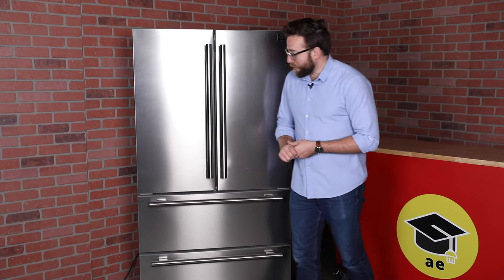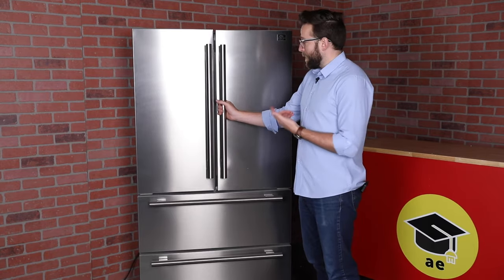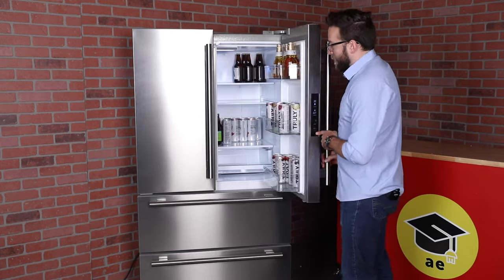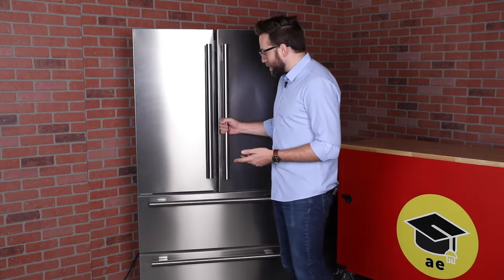All in all, this refrigerator is really nice — a very clean look. High quality is in the name: Alta Qualita. The internal mechanisms, the doors, the space — I like this fridge a lot. There's not much more I could see wanting in this fridge.